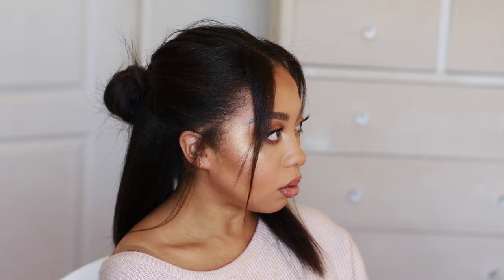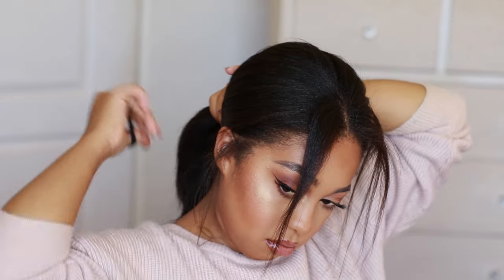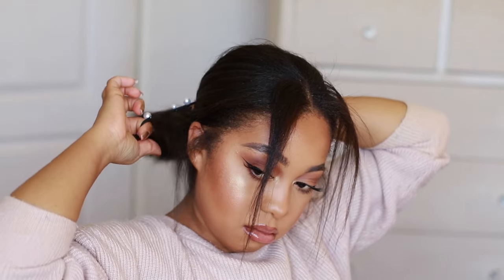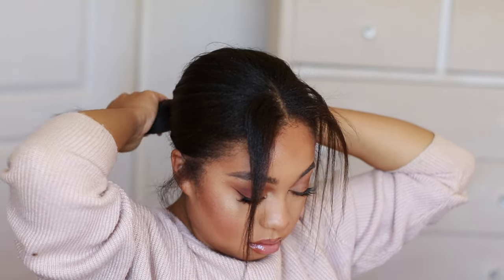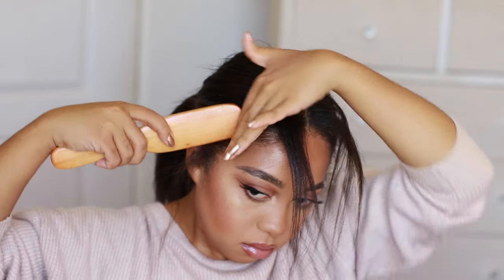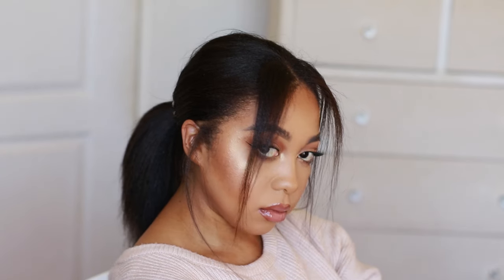Moving on to the next hairstyle: a low pony with a fancy hair tie. If you don't have a fancy one, a regular one works fine — I used one with little pearls on it. Put your hair in a nice low pony, not too low, right at the base of your neck with a little bit of height. Take out some nice long framing pieces in the front and on the sides, neaten it up a little bit, and that's the look. Very simple, very easy — anyone can do this.